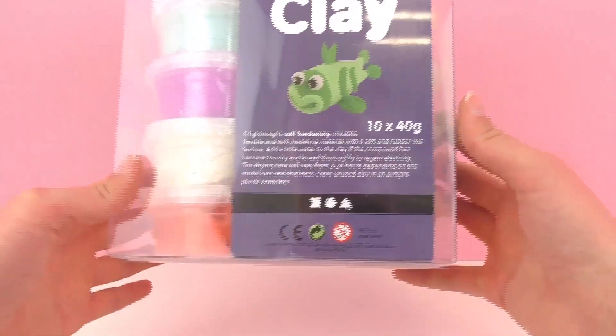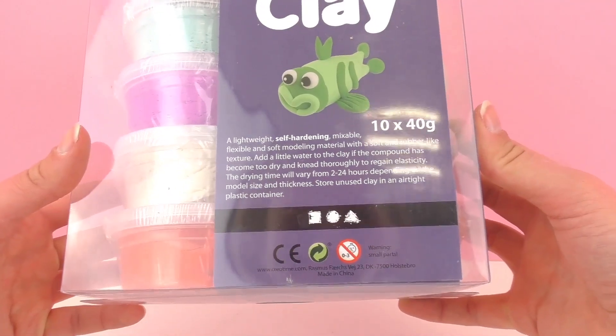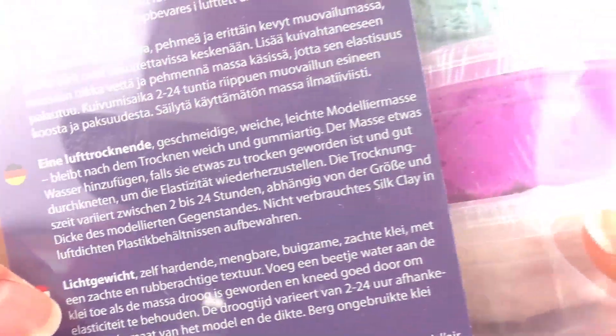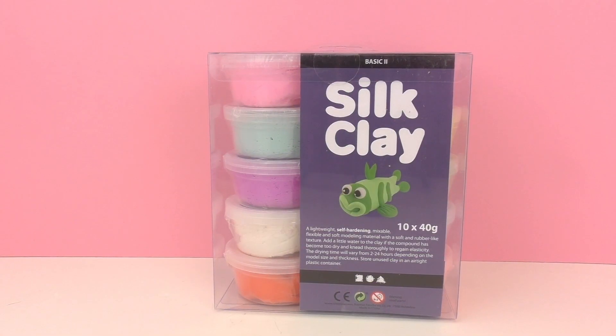Each can has 40 grams, so that's quite a bit of silk clay. This is also really fun because you can build things and then leave them out to dry, and then you have something to keep or to give away. You do need to leave it out for 2 to 24 hours for it to dry. I would recommend leaving it out the whole 24 hours so that it's completely dry.